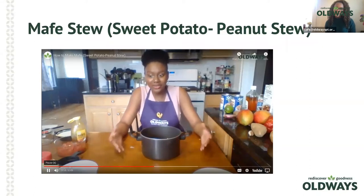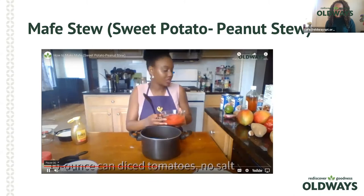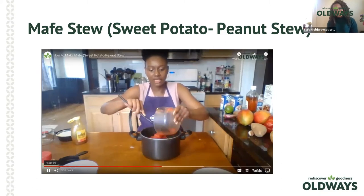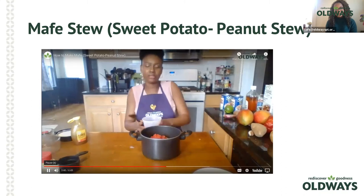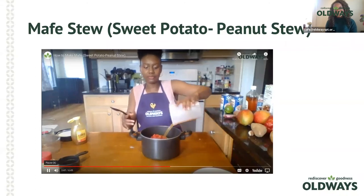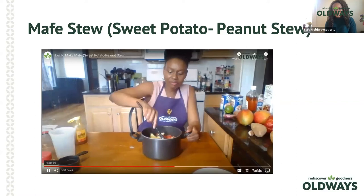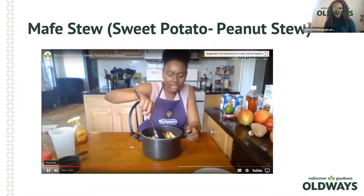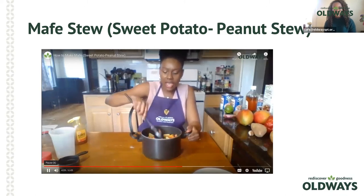Now we're going to make the liquid part of the stew. Pour in one can of diced tomatoes — or you can dice your own — keeping the sauce and mixing it into the pot. Then add about two cups of low-sodium vegetable broth, already pre-measured, and pour that in. Mix everything together. The tomatoes and vegetable broth are the liquid basis for your stew — the tomatoes add a great thickness.